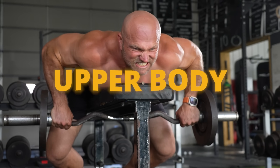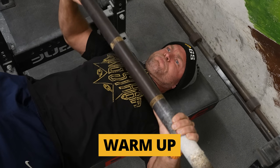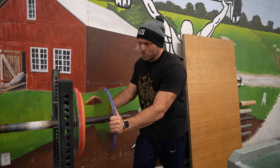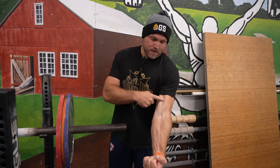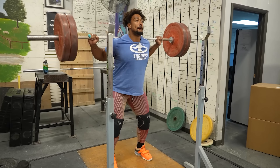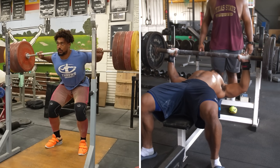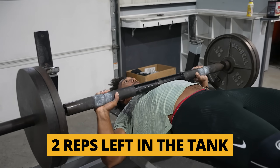You can use myoreps with absolute strength movements for your legs and even for your upper body. To implement myoreps, the first thing you have to do is actually warm up. Then select a weight you can do for about 8 to 10 reps. For an isolation movement like biceps, that might be 15 to 20 reps. For compound choices like the bench press and squat, pick a weight you can do for about 8 to 12 reps, with about 2 reps left in the tank.